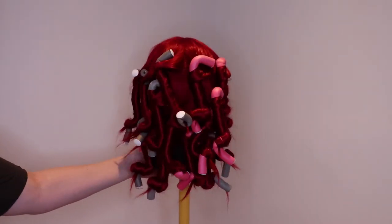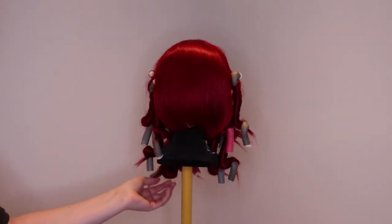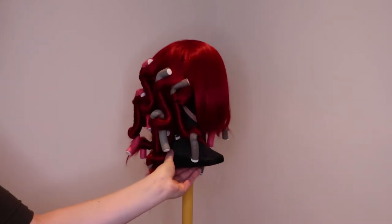Now you need to let your wig hold down. An hour or two will do the trick, but most of the time I just let my wig sit overnight.